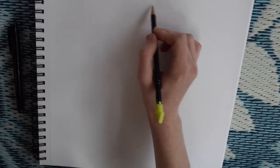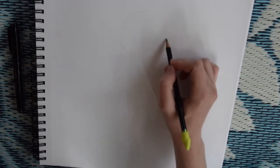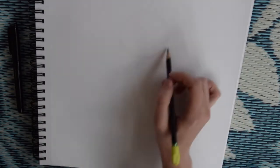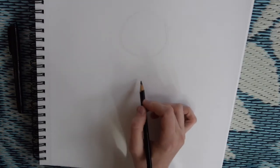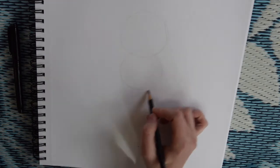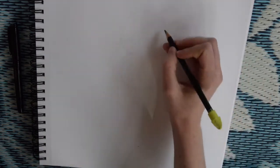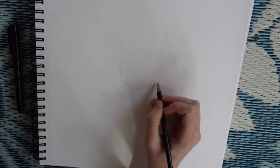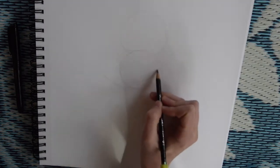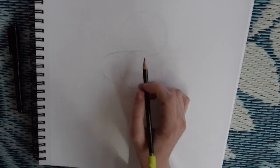First we're going to go in with a pencil and we're just going to try to find the basic shapes that make up Pepito, so that later we can go over them, starting with a circle. And then right underneath that we're going to draw another circle about the same size. This first circle is going to be Pepito's head, and the circle underneath you want to turn into an oval shape, so it kind of looks like an egg on its side.